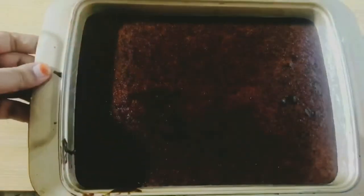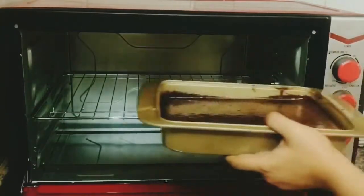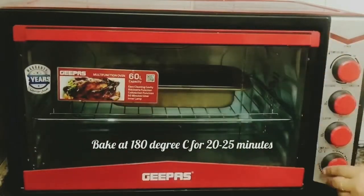Now I'm going to pour this into the prepared cake pan. Tap it a few times to get rid of the air bubbles and bake it in the preheated oven at 180 degrees Celsius for 20 to 25 minutes, or until a toothpick inserted into the center comes out clean.